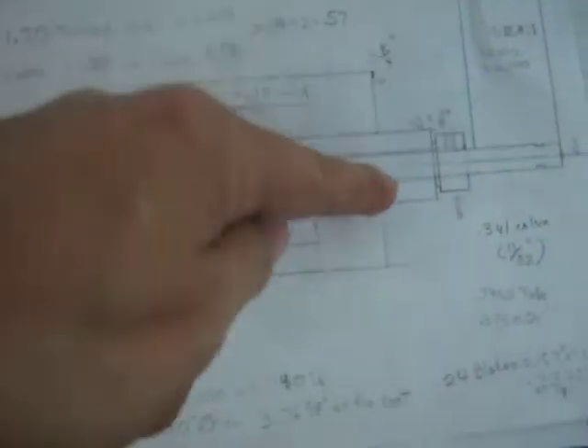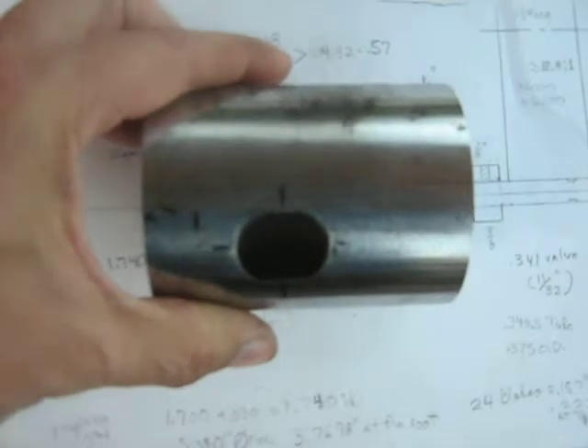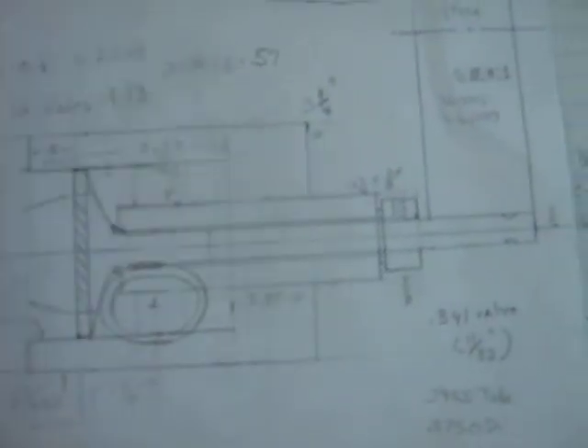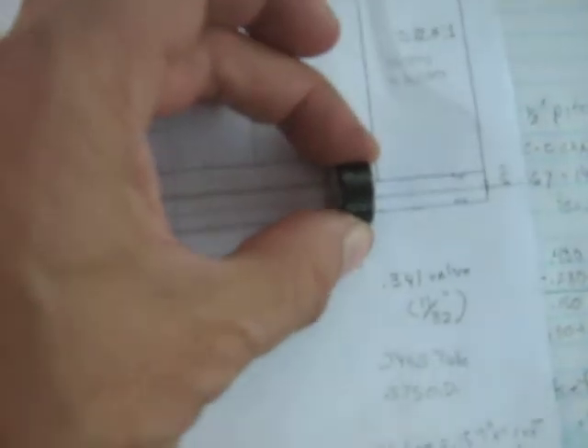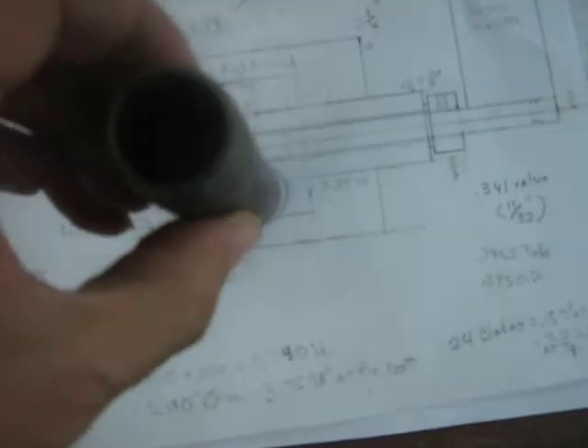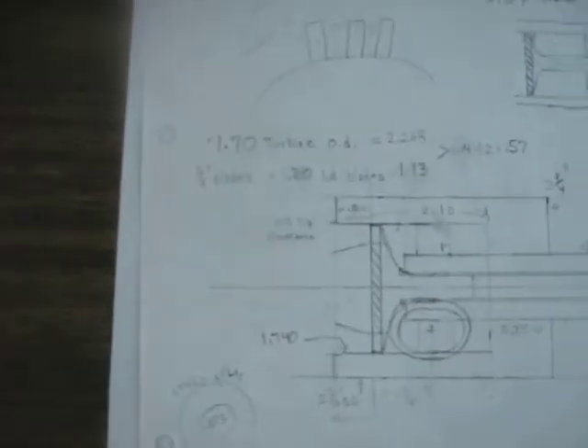The outer housing is this big piece with the tangential inlet, kind of hollow there. You have the bushing carrier — a tube with a brass bushing in it that the shaft rides in, oil-lubed — and then a shaft collar to stop the shaft, and an inlet pipe to feed the exhaust to it.